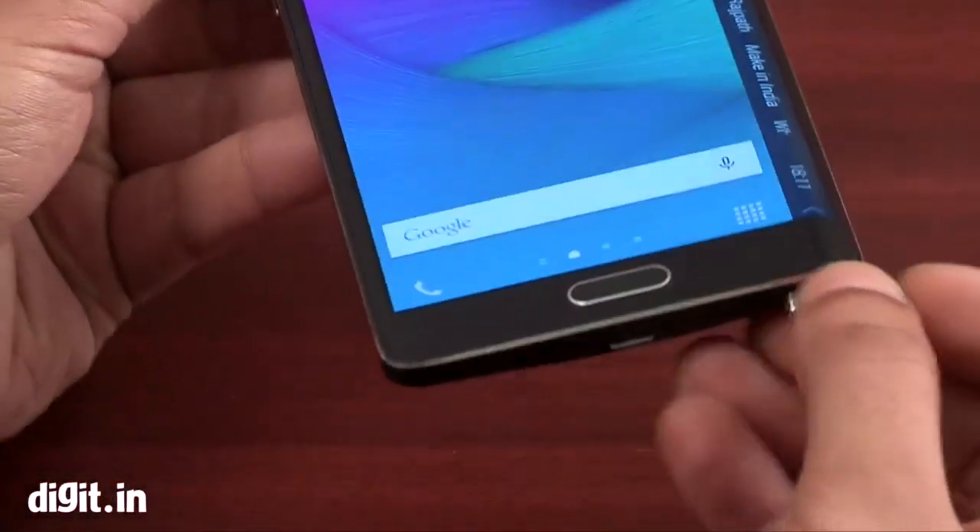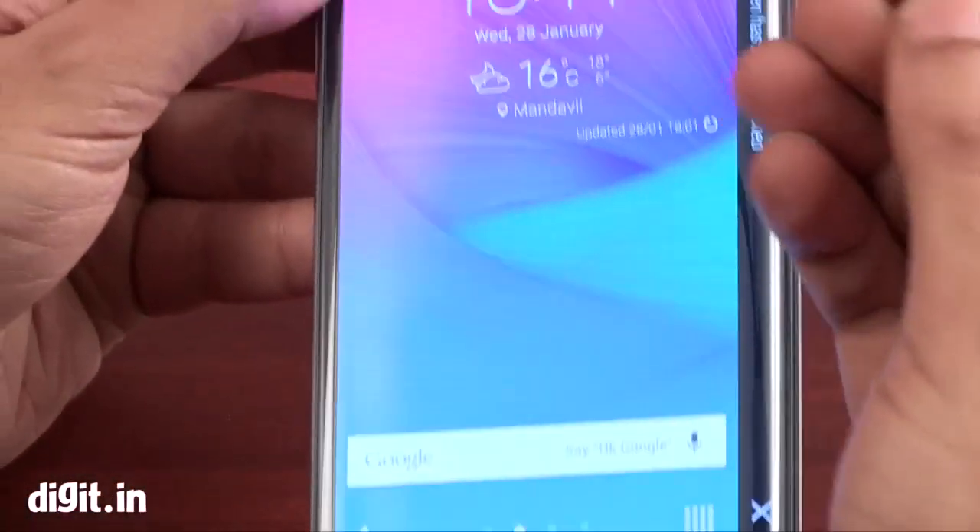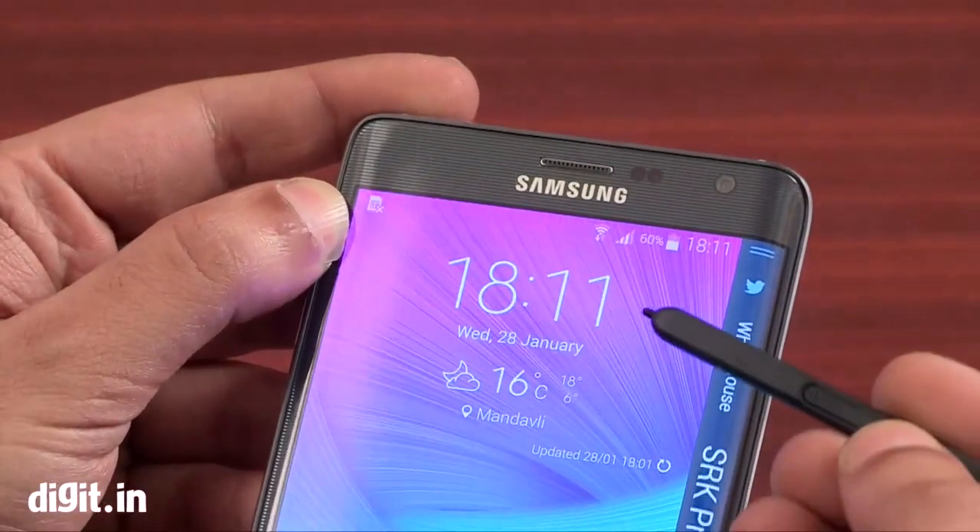You also get the S Pen, which was available on the original Note 4 and functions exactly like that.